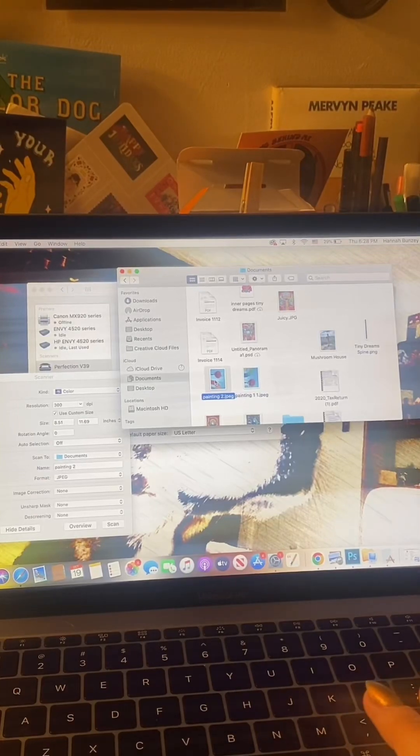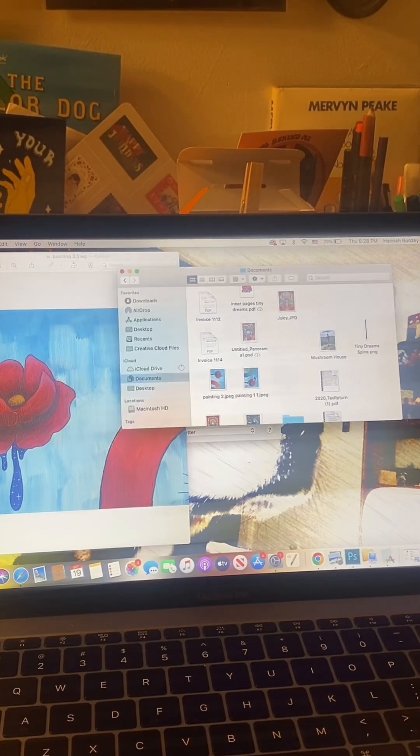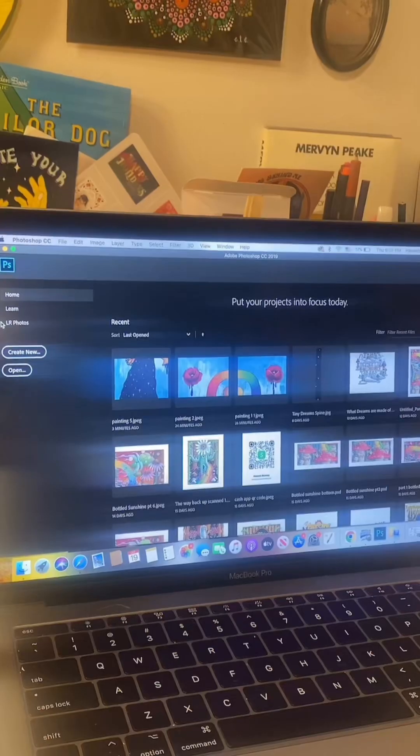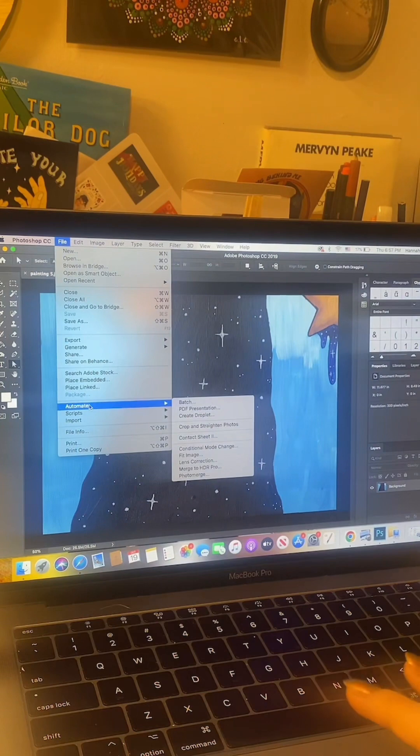I'm going to open up each piece of the painting individually and rotate it so that it is in the correct position — that's just going to make it easier when I get to Photoshop. Next, open Photoshop and open one piece of your painting, then click File > Automate and go all the way down to Photomerge.